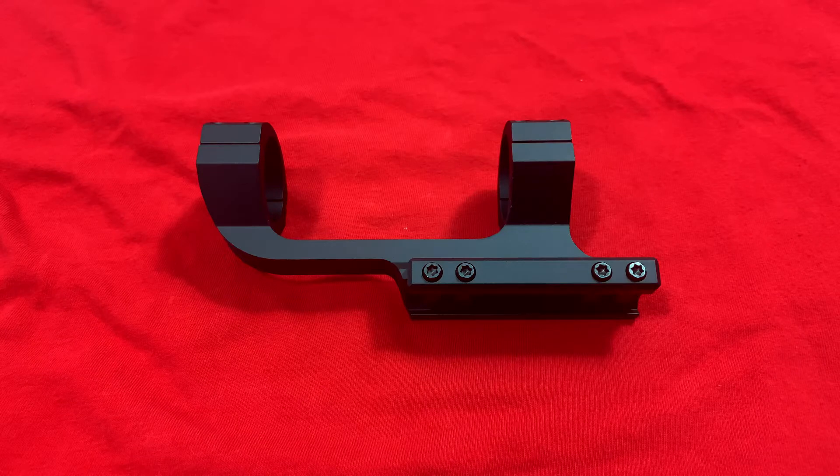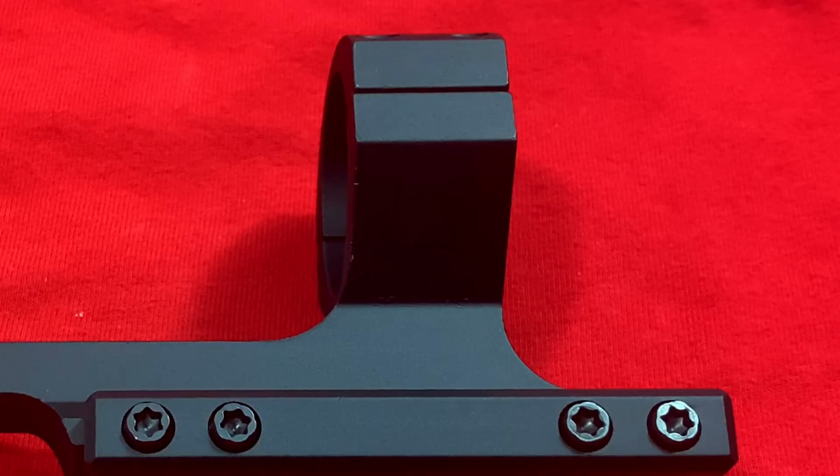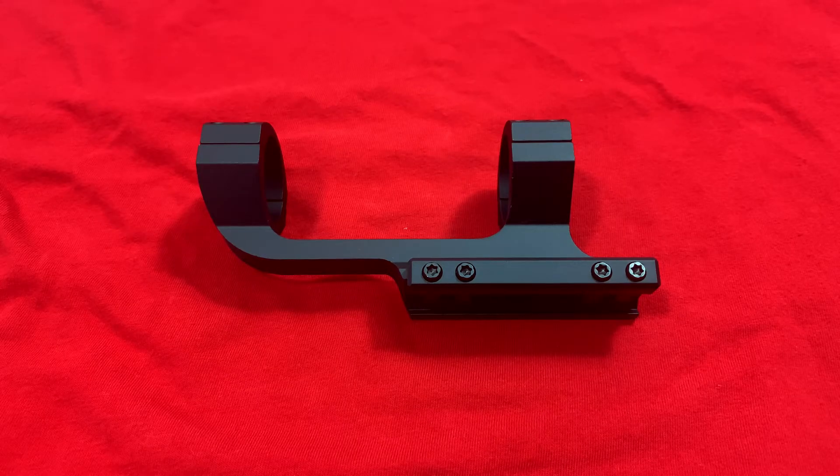The total length on this is 5.75 inches, the base length is 3 inches, the total height on it is 2 inches, and it comes in black. It has a lifetime warranty on it — that's one thing I always like about Monstrum's optic mounts.